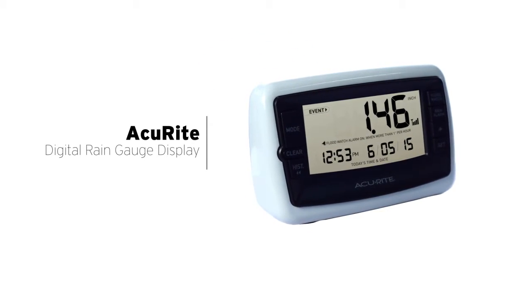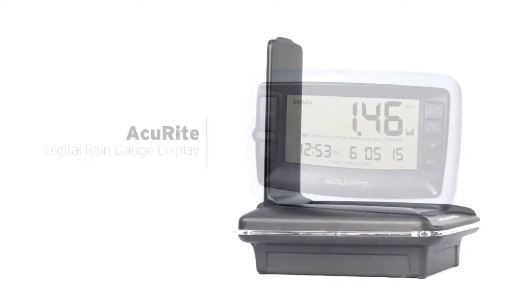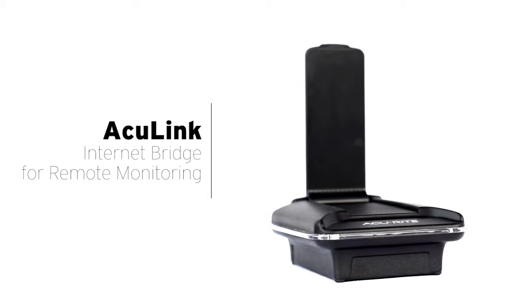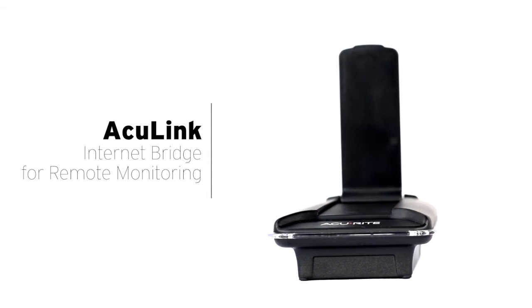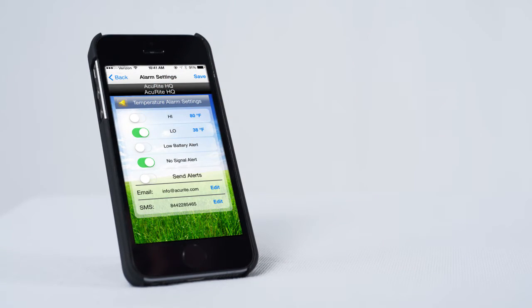It can be paired with an indoor digital display to conveniently view rainfall records at a glance. Or it can be used with the AccuLink Internet Bridge, allowing you to monitor the information you care about from anywhere in the world and customize your own real-time alerts using your smartphone, computer, or tablet.